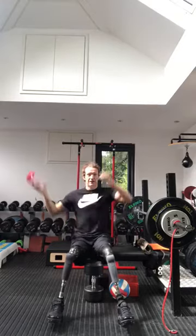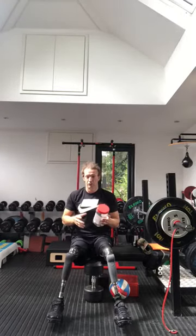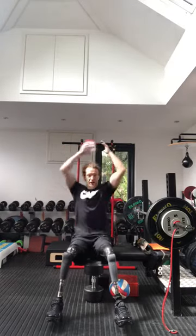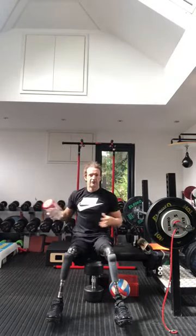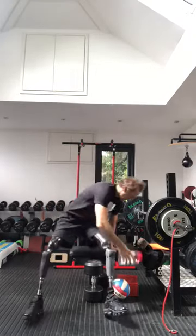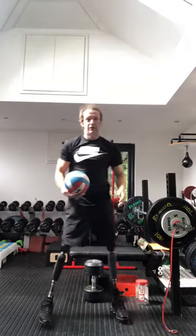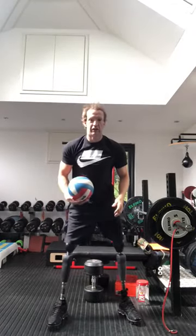If we're a little bit restricted with our ability, we can do this sitting down as well — around our body, above our head. Or if we're restricted with our arm movement, we can start in front of us and then go around our head. So the challenge is, if you've got a ball or a container, 10 repetitions as quickly as you can.